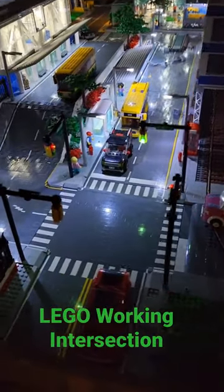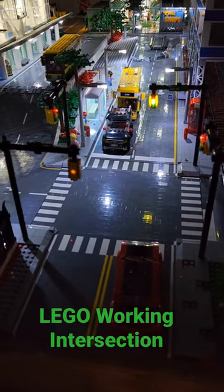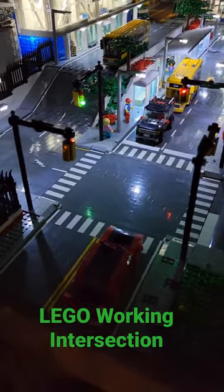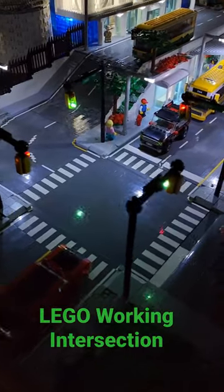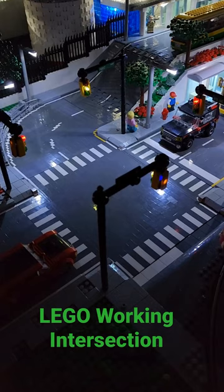In my last video, I showed the roads lit up, but it hit me — I never actually showed my working four-way intersection. I do have all this timed out with a timer, so that way both directions of traffic equally come in and out.